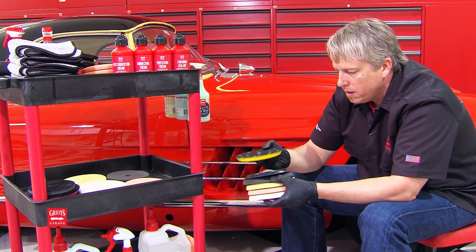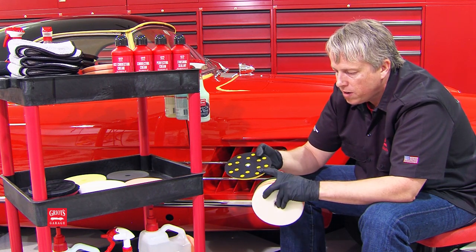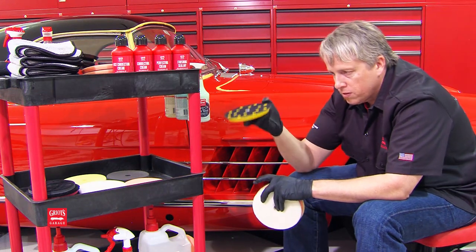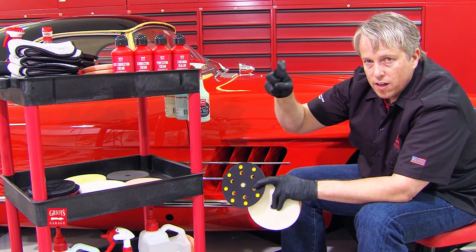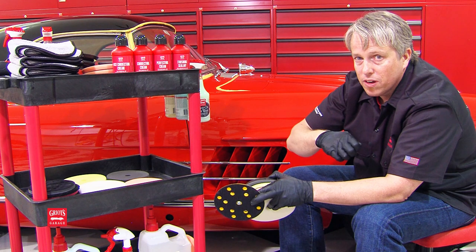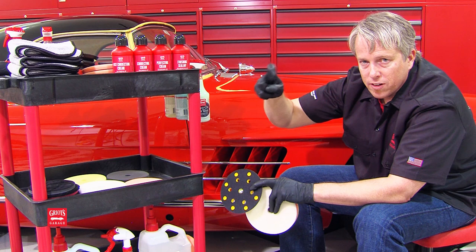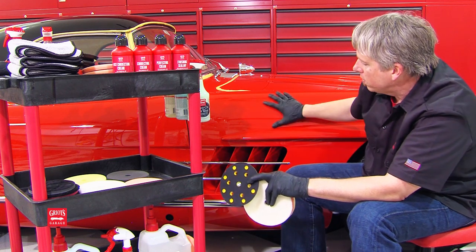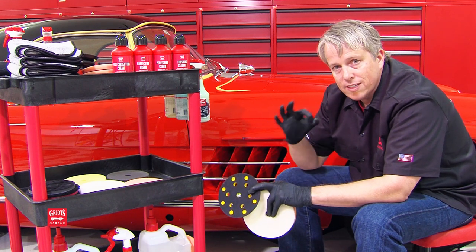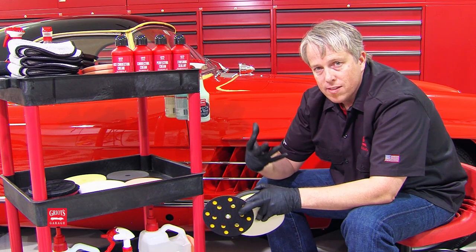There are some backing plates on the market that use a less expensive J-hook approach. On long throw orbitals, this aggressive hook engages the loop so effectively that you can barely pull the pad off, and it generates an incredible amount of friction — like taking 36-grit to a 300. That creates an excessive amount of heat, and heat is the enemy of a buffing pad and the enemy of the paint.